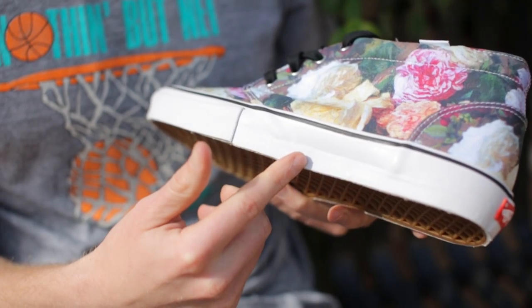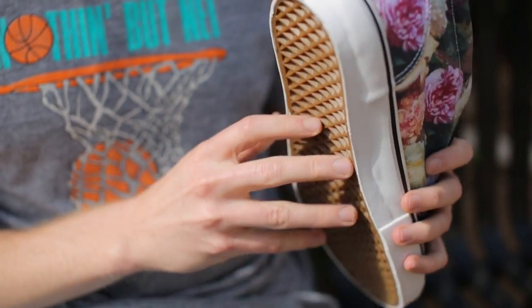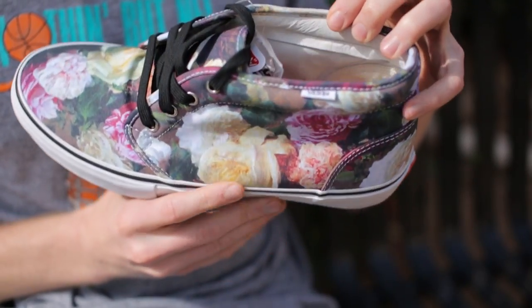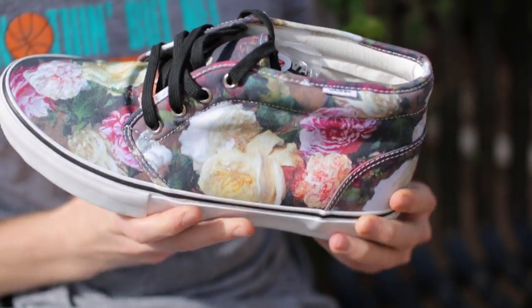The shoe features the classic white vulcanized midsole and you'll only find Supreme branding on the heel. Aside from that, the shoe features leather lining that's very luxe and very cushy.